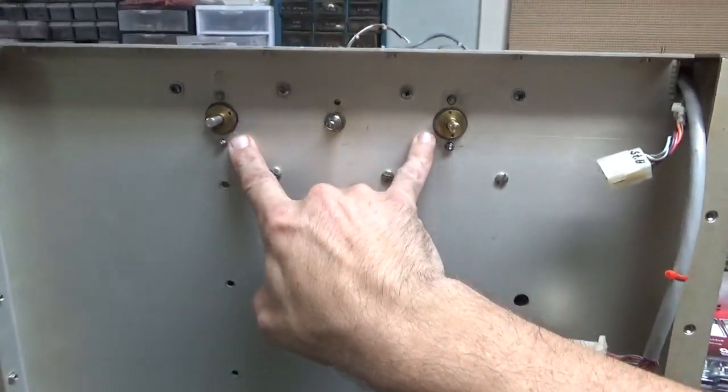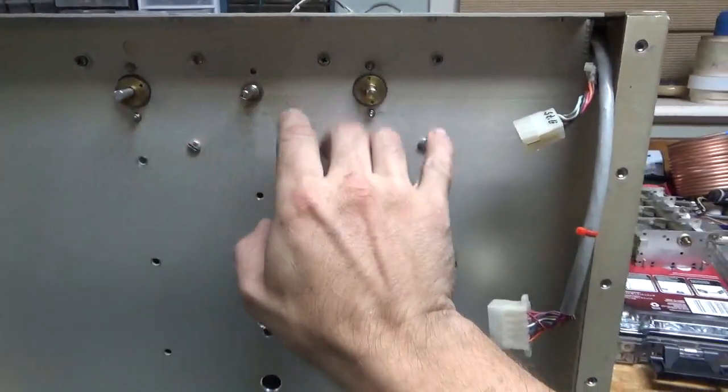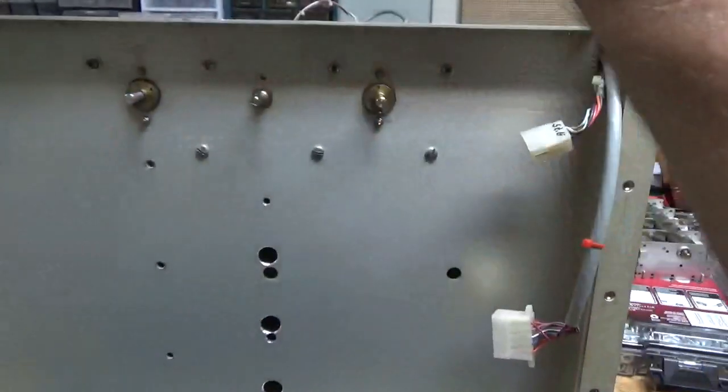I added the Vernier drives — the gear reduction drives. I had to measure everything out and make sure they were equally spaced. It just takes time.